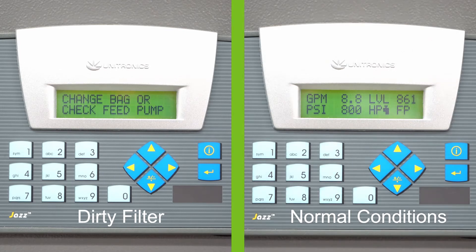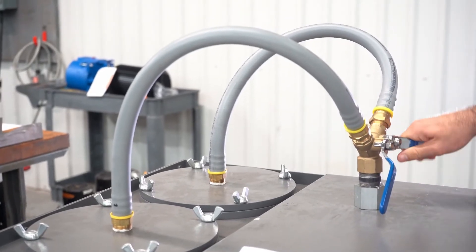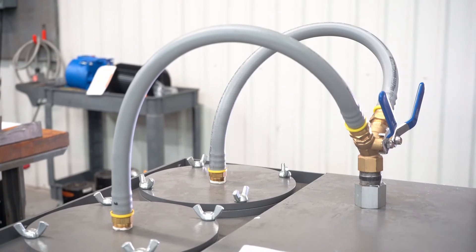Once the level kicks on the feed pump, the tank will fill back up. If the level continues to drop, it will stop and alarm the machine tool. Both filters on the R-Series should be open at the same time. This will allow for longer filter change intervals.